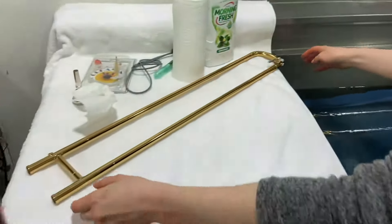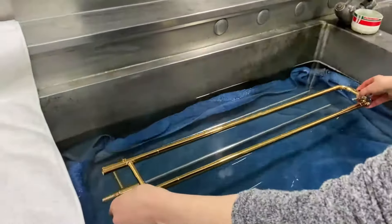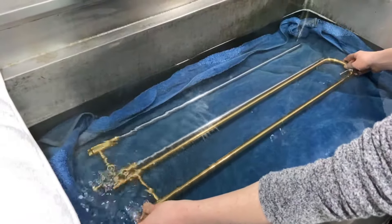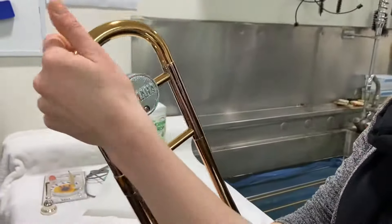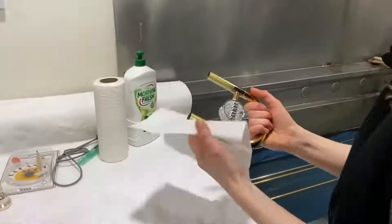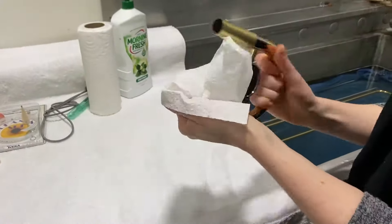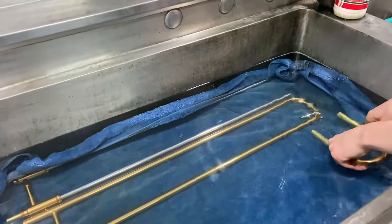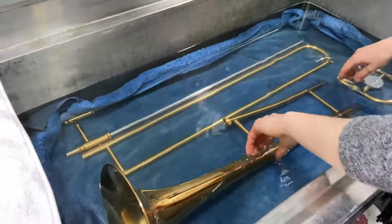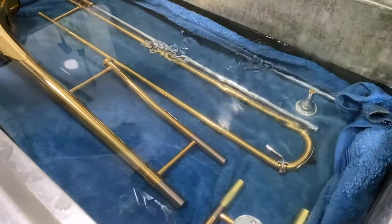Be very careful not to dent your slide or bend the tubes as you do this. Now remove the main tuning slide from the bell section. Wipe the grease off the tuning slide and place both of these parts in the water too. Lastly, place your mouthpiece in there.